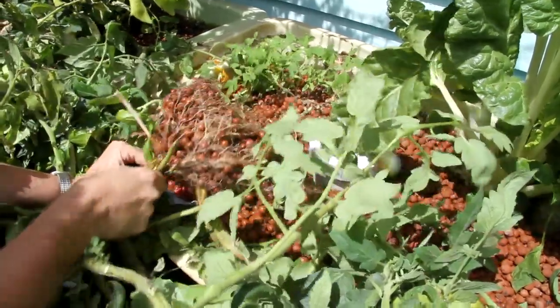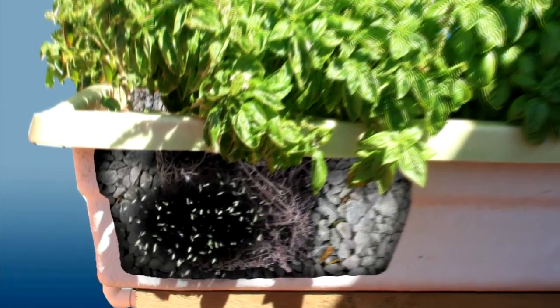What happens is, six months later they're on the phone saying, there's something wrong with my aquaponics system, my plants are all dying, the water's not flowing properly, it's all clogged up. Of course it's all clogged up.